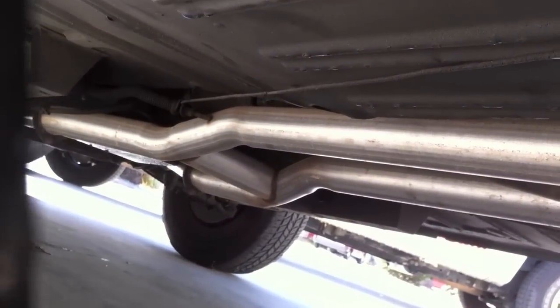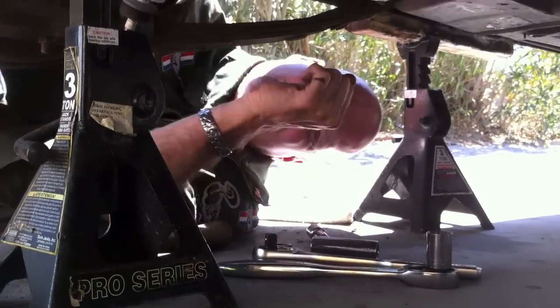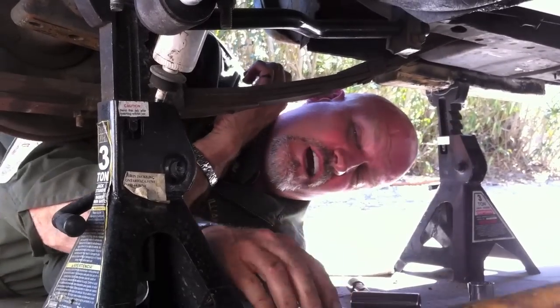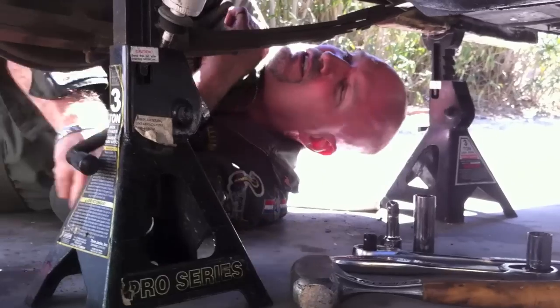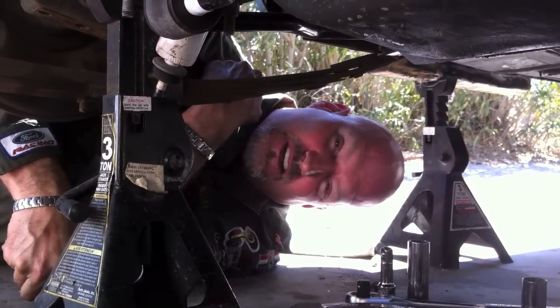Remember guys, this car is going to be for sale shortly. Great news — this one on the passenger side moved, so we're going to be able to get this off and drop this spring without having to cut it. That saved us at least two hours on this side by not having to cut it off.